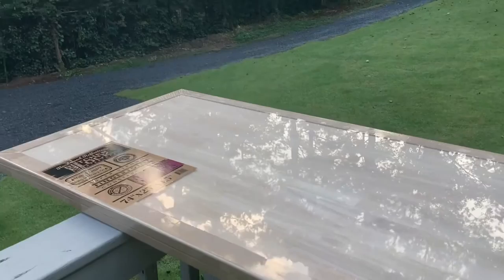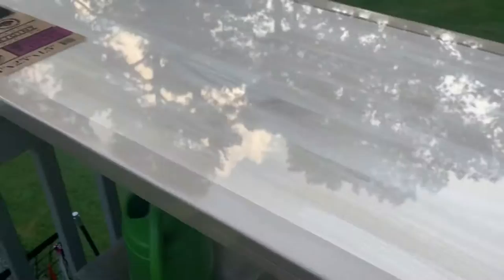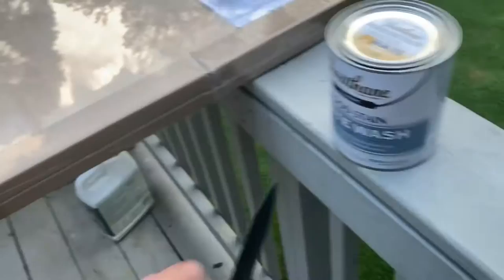I'm going to do a video on how we're going to make a massive desk for our school room, since my wife is homeschooling this year. I just bought a large butcher block from Home Depot. Here are the dimensions on it — it's just a mega piece of wood. They give you some little care instructions, but we don't need those. We've done a lot of these. Here's the stain — we're going to do a classic whitewash with this little sponge brush. Let's get started.